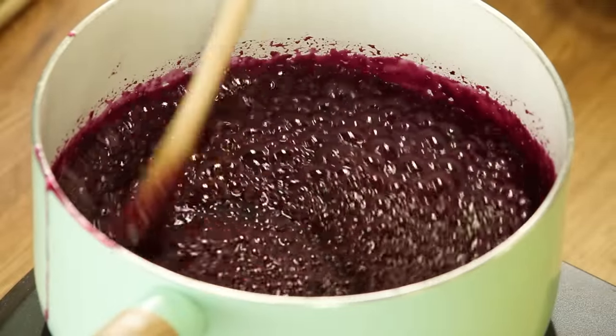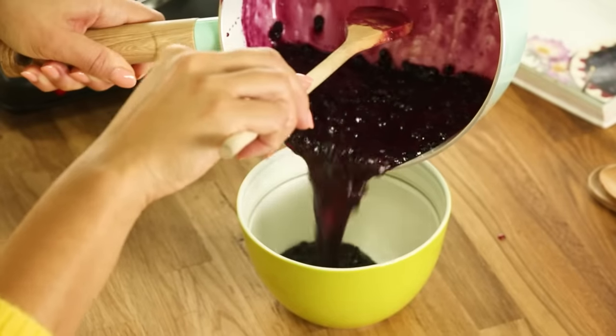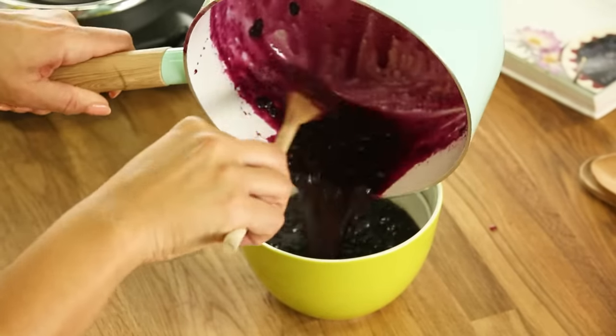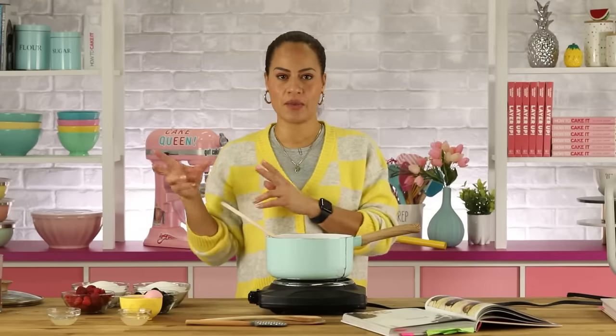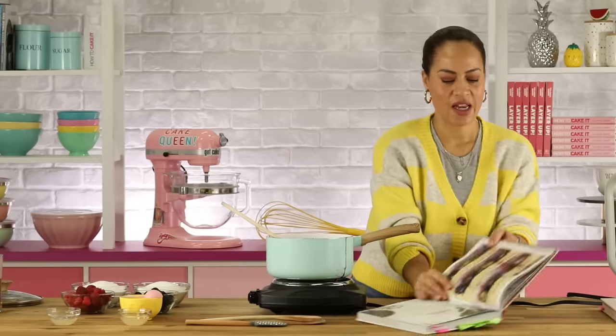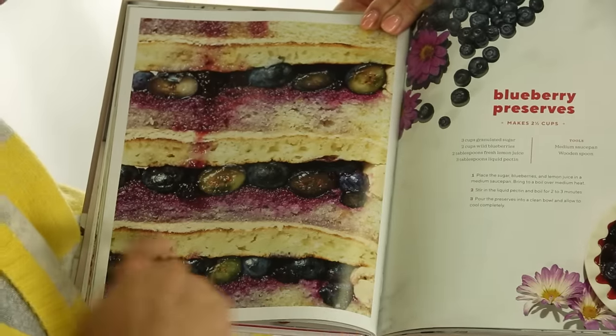And here we are again boiling — two minutes on the clock. It's been three minutes. Looking to see how it coats the spoon, which is nice. When it's cool, we're going to stir in some fresh berries. But we want the preserve to be — not too liquidy, but not too jammy — because it sort of soaks into the cake, and that's what makes it so good.